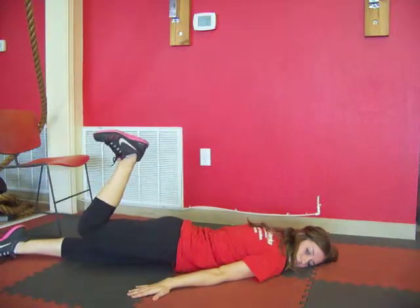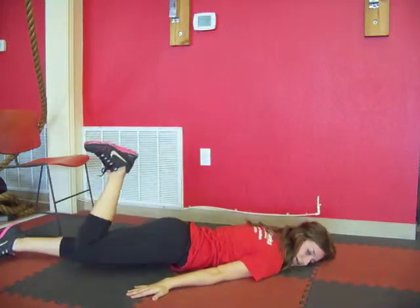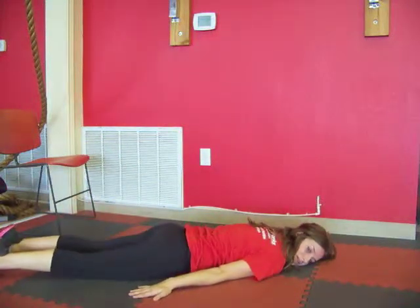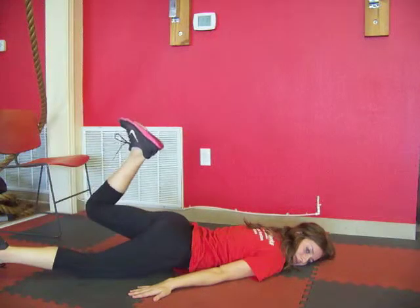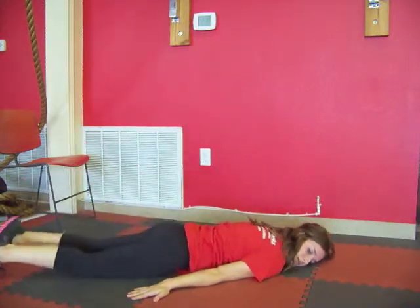Lift that leg up, flexing the foot, and tap the knee over past the left leg. Bring that leg back down. We'll do the other side — leg up, knee bent, flex, and tap. Come back down.